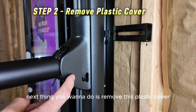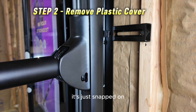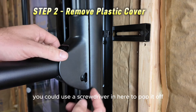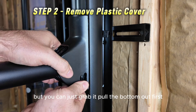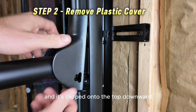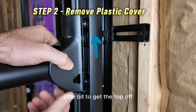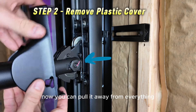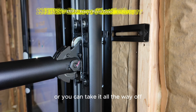Next, remove this plastic cover — it's just snapped on and takes a little bit of force to get off. You could use a screwdriver to pop it off, but you can just grab it, pull the bottom out first, then it's clipped onto the top downward, so bend the plastic a little bit to get the top off. Now you can pull it away and either leave it sitting on the arm out of the way or take it all the way off.